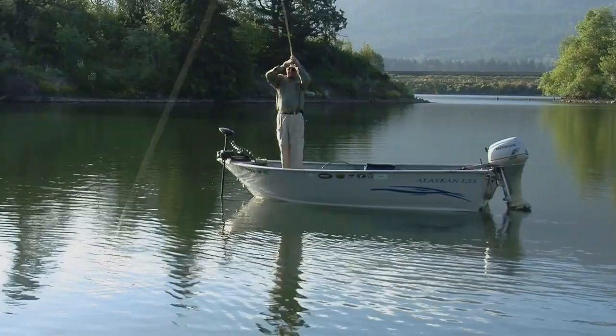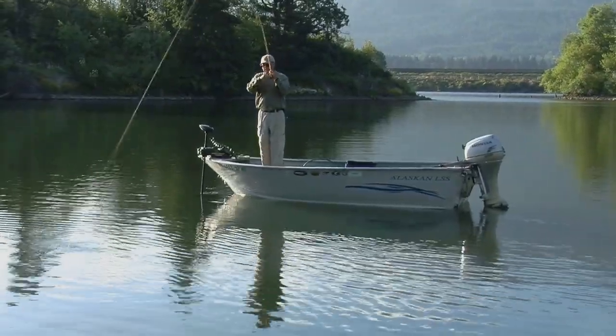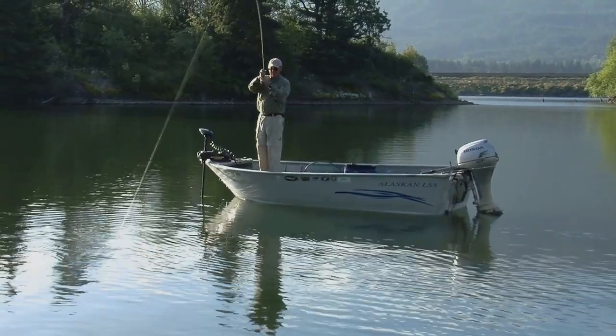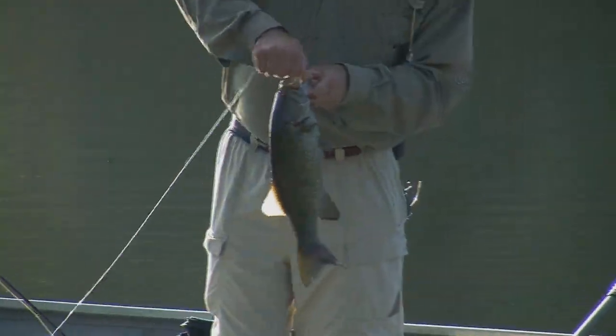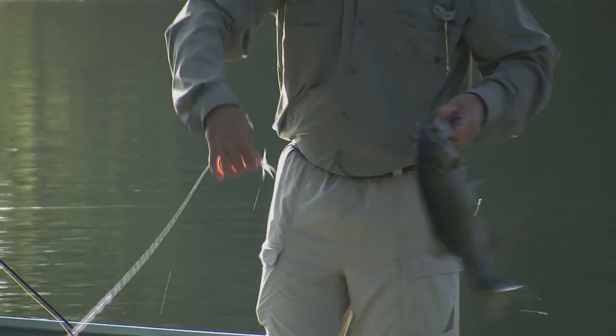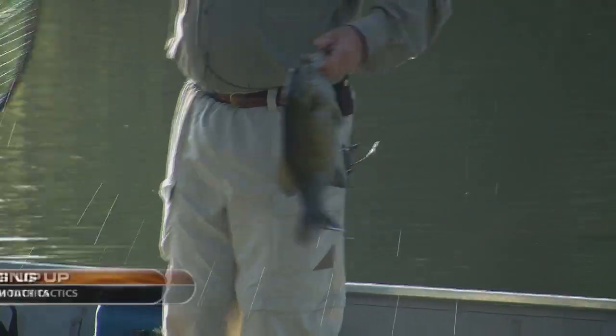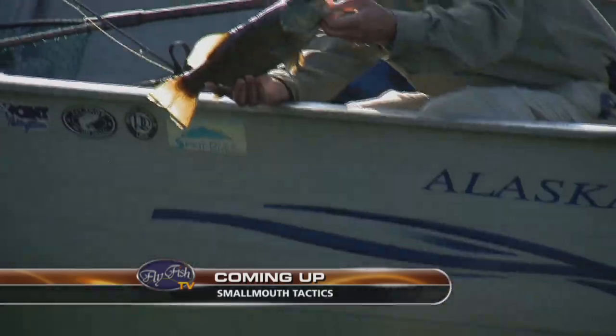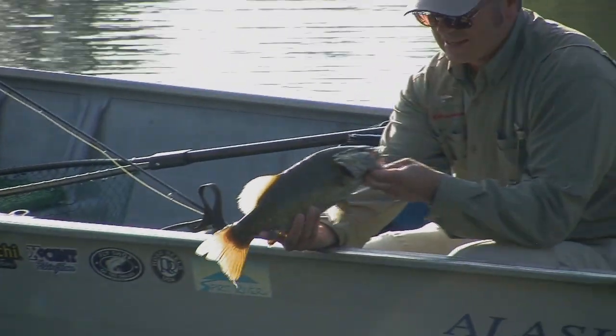There he was — he's down in the weeds now. This is a nice fish. Coming up on Fly Fish TV with Kelly Gallop, Joe Warren shows us his top water tactics for smallmouth on the Columbia River. Nice fish. A lot of fun.